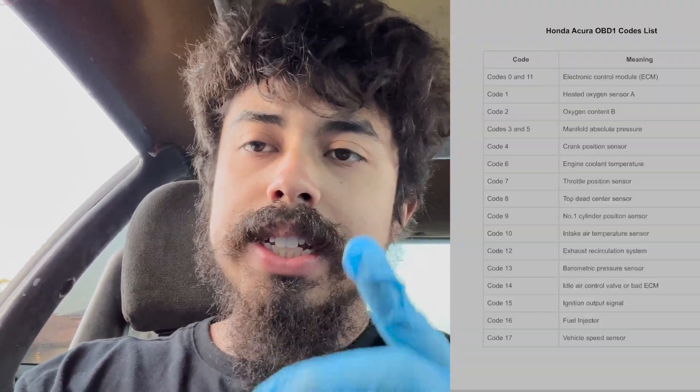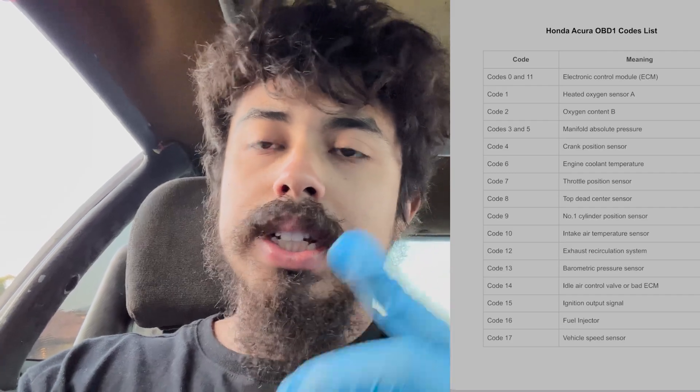So the code is seven. Let's go ahead and see what seven is — I'll pull up the Honda check engine light code list. As you guys can see, number seven is Throttle Position Sensor, which is exactly what we disconnected. Now, the computer or scanner won't tell you why the TPS is bad — it'll just say the sensor is faulty. That could be low voltage, too much voltage, a shorted wire, a failing sensor, debris or oil on it — many things. That's up to you to diagnose further.